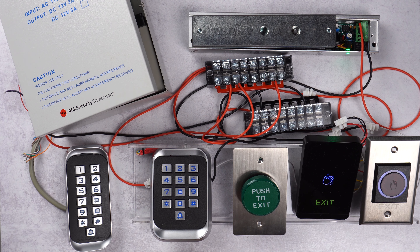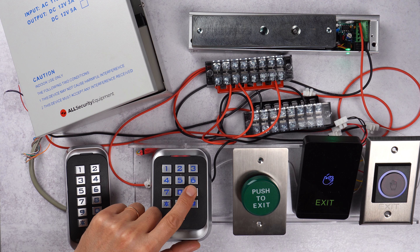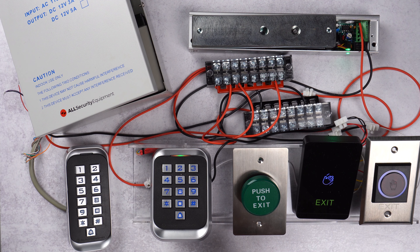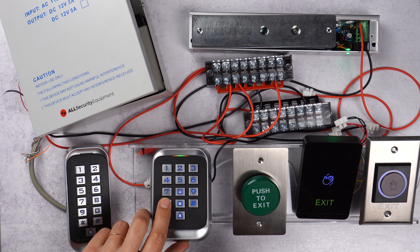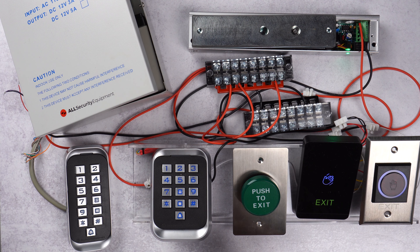Now we're going to learn how to delete a user PIN. We go to programming mode, and instead of pressing 1 to add, we press 2 to remove. We press user 52 then pound, and that user PIN has been deleted. If you remember, the code was 2 5 2 5 — now if we use 2 5 2 5 it doesn't work anymore, and we can set up a new code for that user.